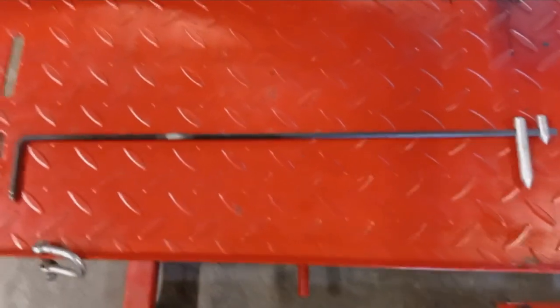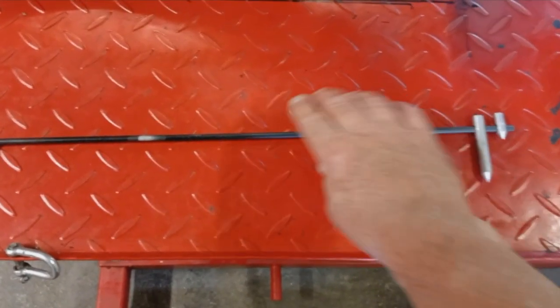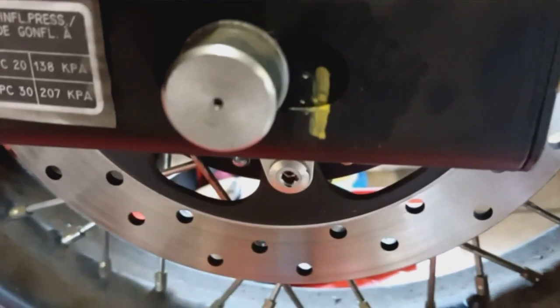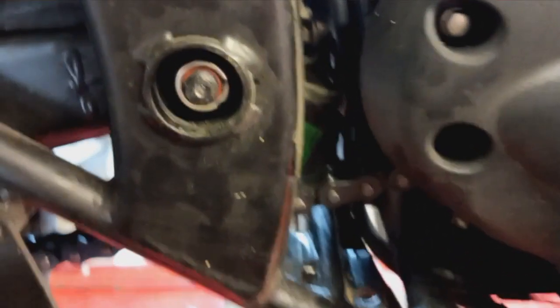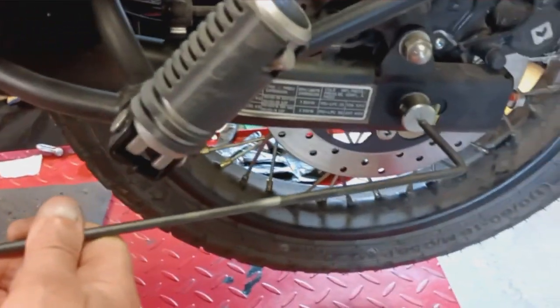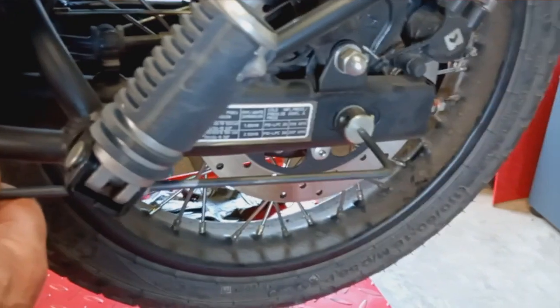I made up a tool with a pointer at each end, and this pointer can be moved along the bar. I've centre-drilled a shallow mark in the centre of the rear axle and in the centre of the swinging arm, and I've done the same on the other side — there was already a dimple in this side of the axle and again in the swinging arm bolt. The idea is that I can set the rear axle equidistant from the swing arm, with the pointers sitting into both recesses on each side.